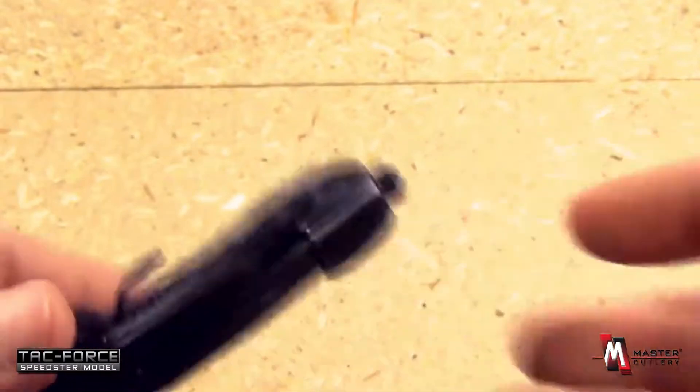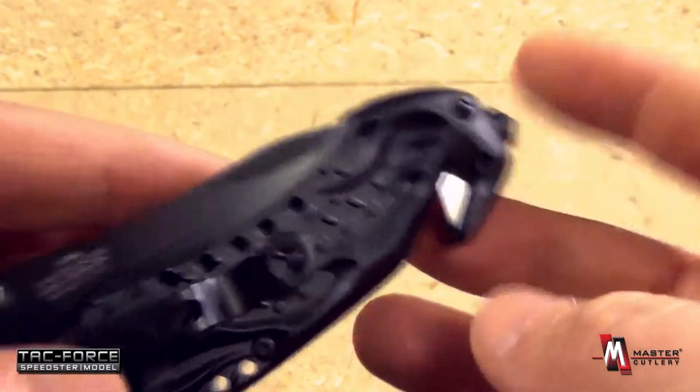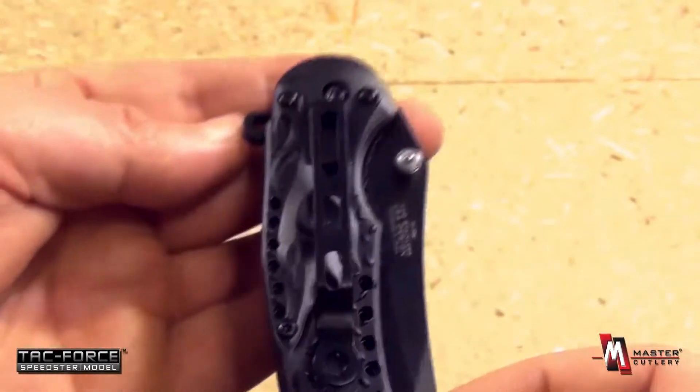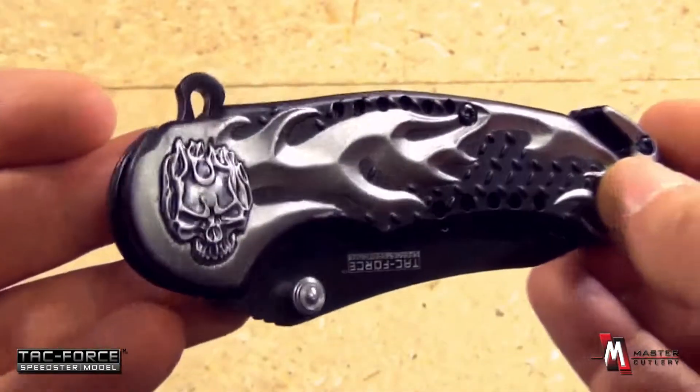And since you're going to be on the road, it has a window breaker for rescue and a seat belt cutter as well. See the pocket clip there. You can open it with thumb studs or an index flipper.